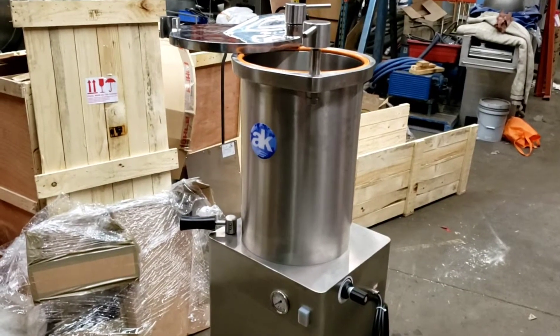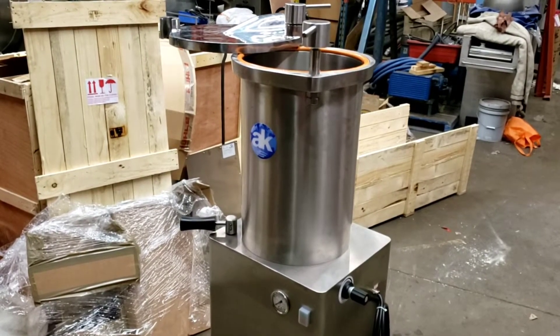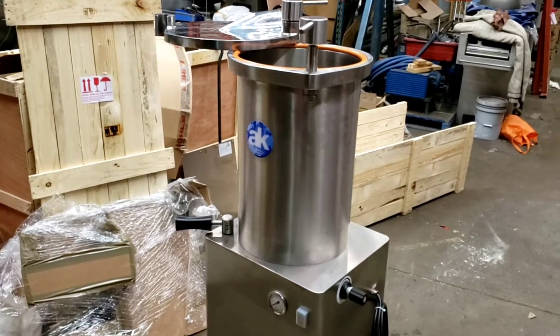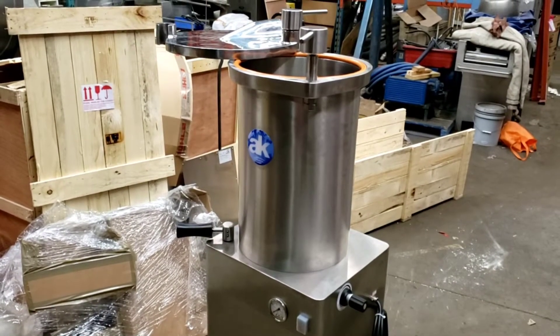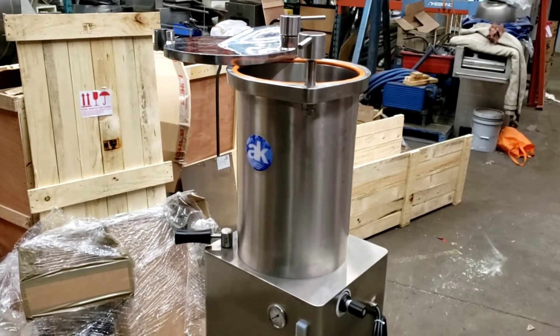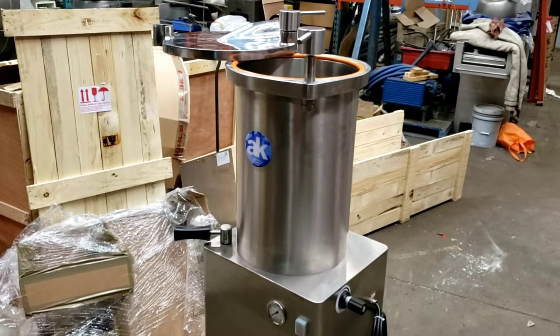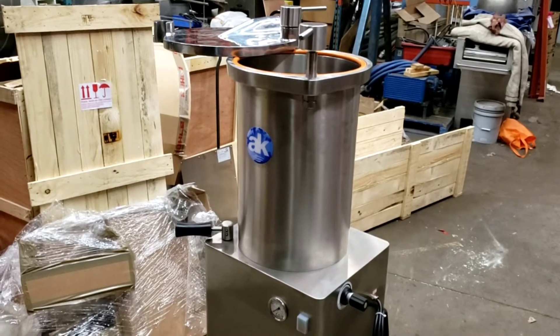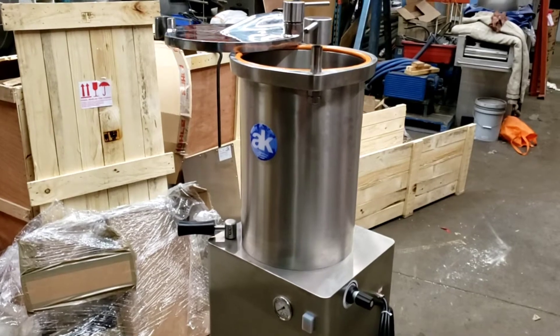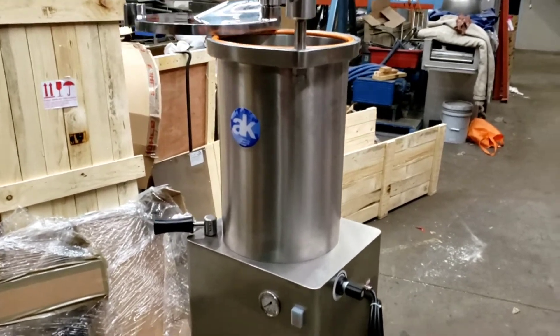Good day! Today is the unpacking — just arrived — of the AK Rayman full stainless steel sausage piston filler. This is the SC 50 star model. It is a full stainless steel model.